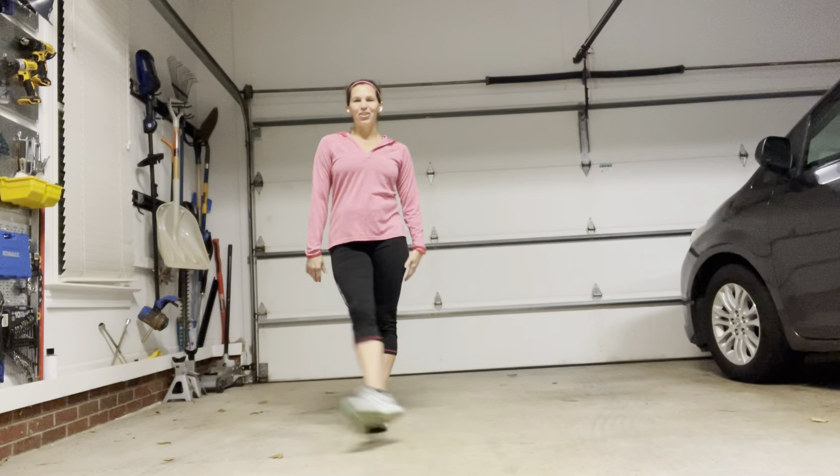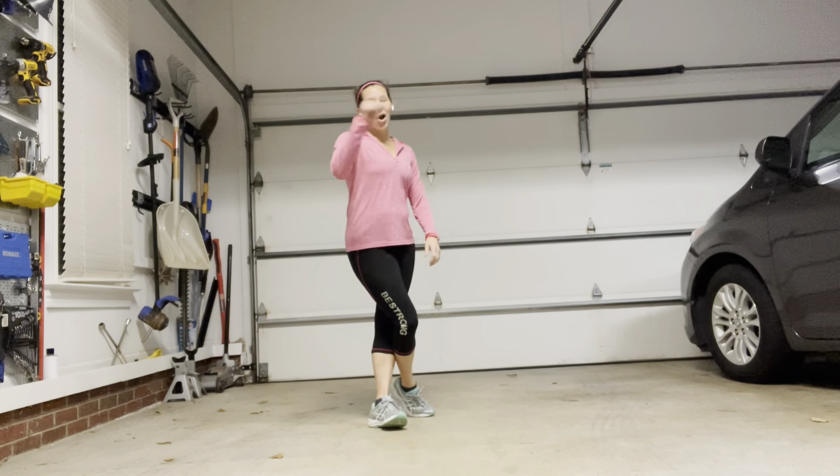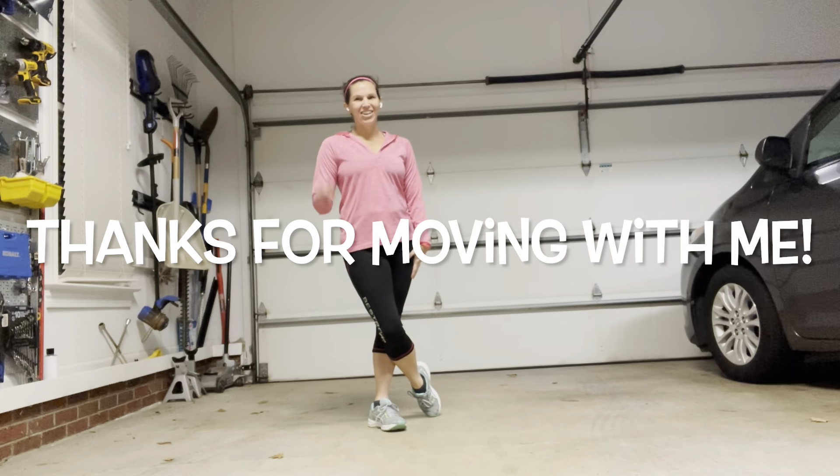Thank you for joining me in my crisscross movement for today. Hope to see you again tomorrow — just see what's in store. Have a great day, guys.